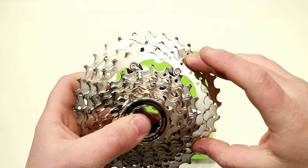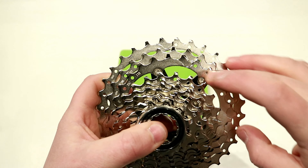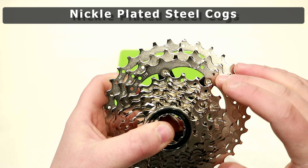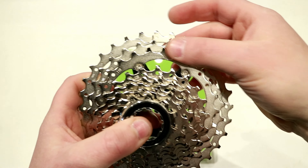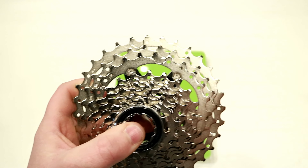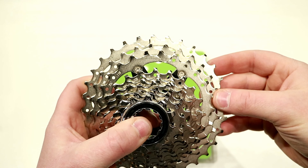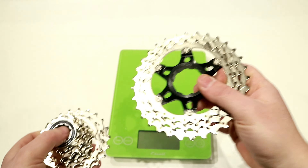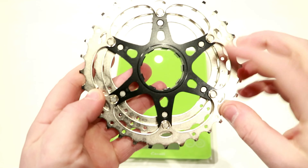All of the rings on the cassette are made out of steel. These steel rings have a nickel plating which makes them very durable because they're steel, but also corrosion resistant because of that nickel plating. On your largest three gears you'll notice they're attached to an aluminum spider.